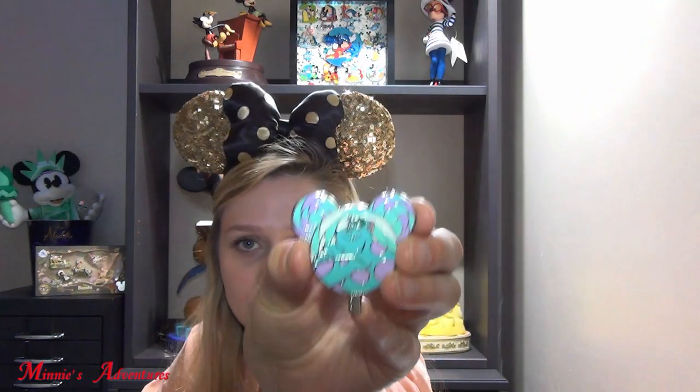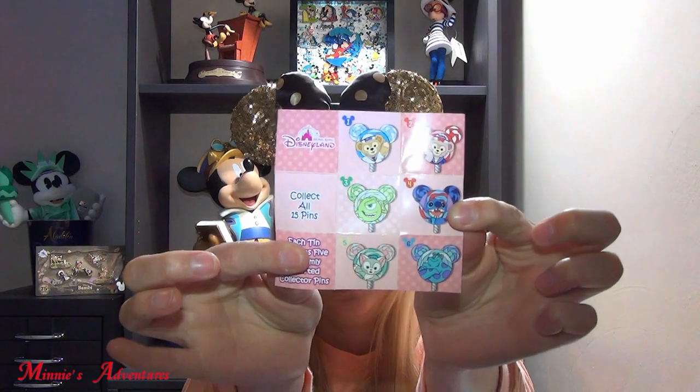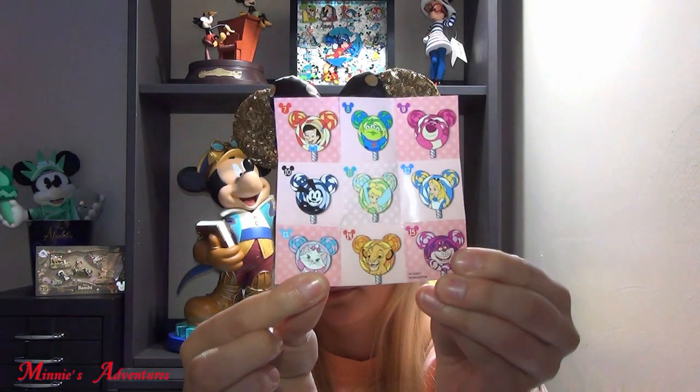I don't really have a least favorite one — I like all of them. If I really had to pick, my least favorite would be the Sully pin, but still I love it. He looks very confident. It's kind of funny that his nose and his eyebrows are so green — I don't remember it being like that in the movie. There's also this little list where you can see which pins are available and which ones you already have. I have number 1 and 6 from this side, and from the other side I have 9, 10, 13, and 15. I really like these pins and I love that they come in a tin box.